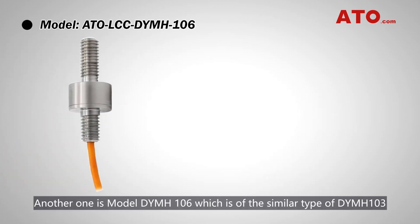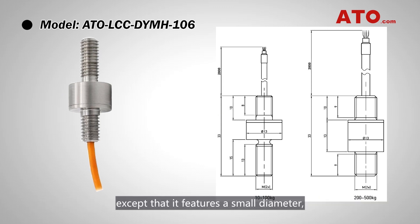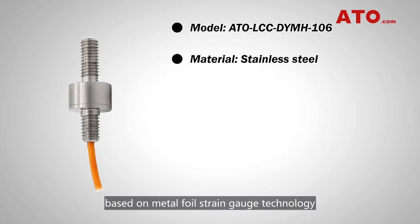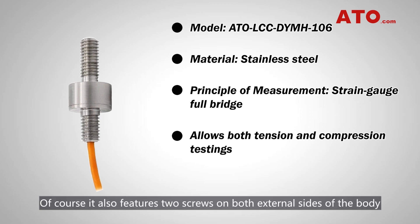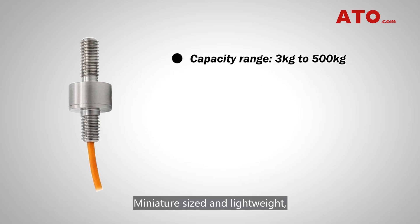Another model is the DYMH-106, which is of a similar type to the DYMH-103, except that it features a smaller diameter, making it more compact to fit into systems with limited space or tight clearances. This sensor is also made of stainless steel based on metal foil strain gauge technology, intended for both compression and tension force measurement. Of course, it also features two screws on both external sides of the body for easier integration into facilities.